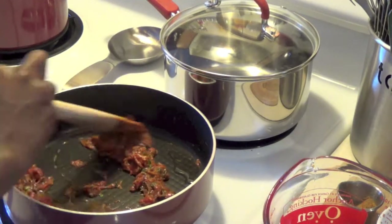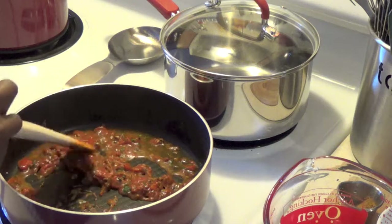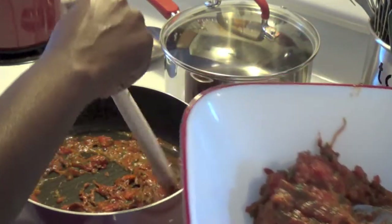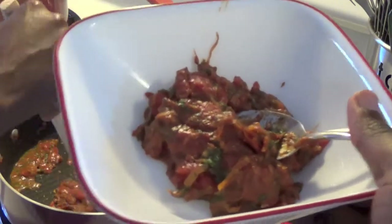We're back. What we did while the camera was off — you see that nice thick tomato sauce we had with the spices and the cilantro? What we did is divided it in half. I have half of it in a bowl that we're going to set aside. Once the fish is cooked in the sauce for a while and it's nice and ready, when we plate it we're going to put this over the fish as a garnish.